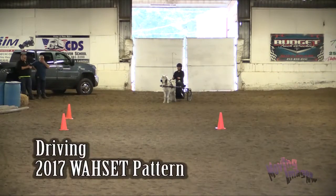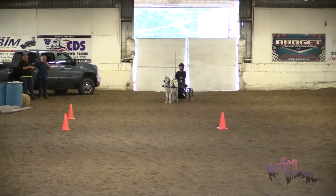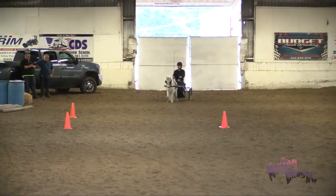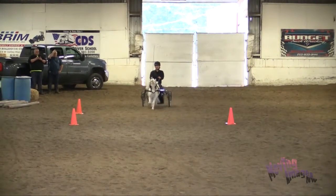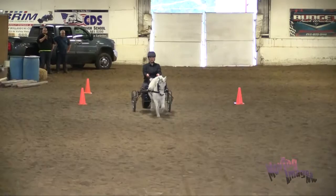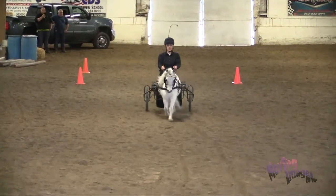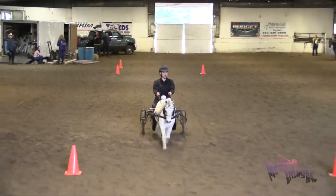Laura says she's ready, so she waits for her judge's acknowledgement and she enters at a working trot. She's going to go between the cones down the center line. And she's going to complete a large circle to the left.